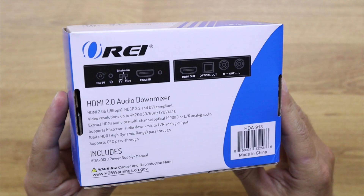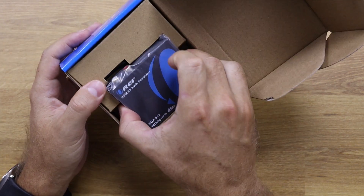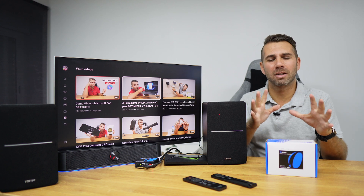Starting with the unboxing experience — it's a really simple device. We find the HDMI 2.0 audio down mixer, the power supply, and the manual.